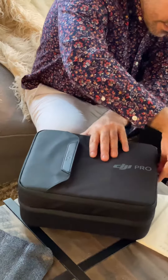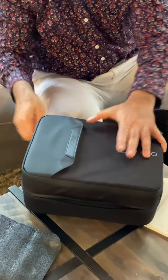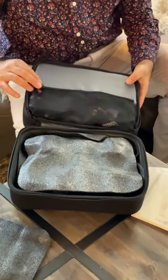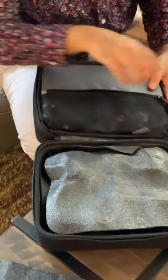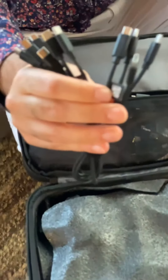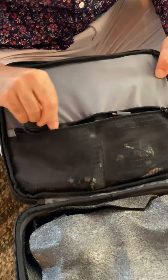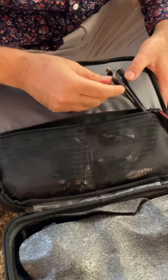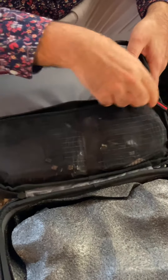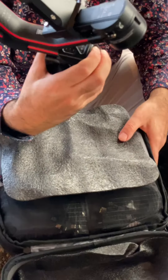Opening the bottom part of the bag, there's another zipper compartment. This one seems to have all the cables — look at that, every kind of connection you can think of is included. And then there are the chargers with all the different connectors as well, which is really cool.